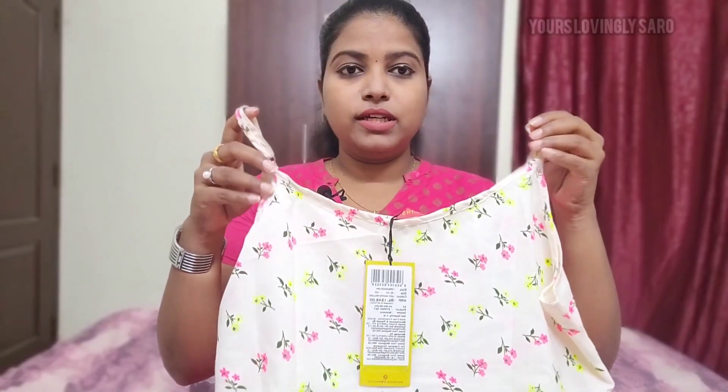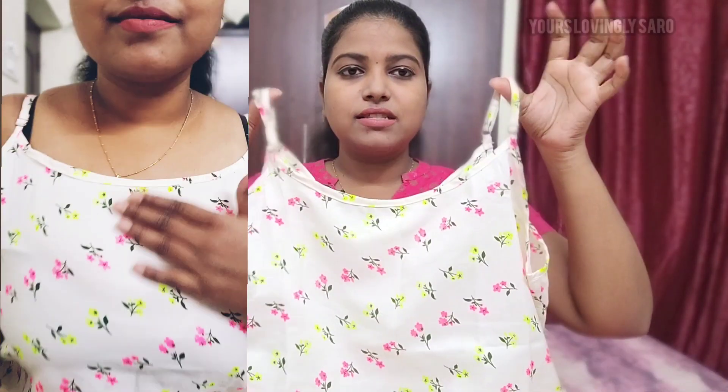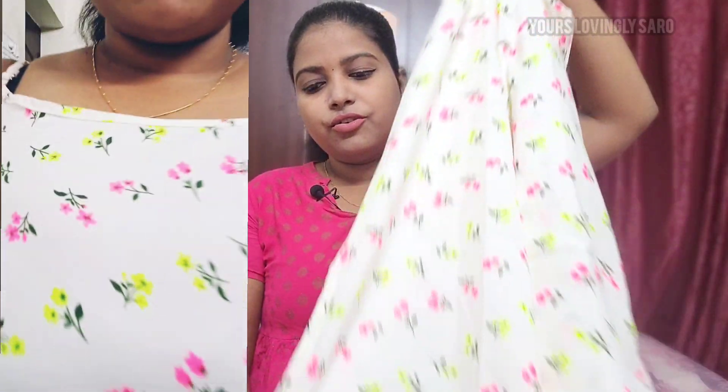Next, we have a trendy kurtha set. This is a white kurtha set — half white. The kurtha is full length with a floral design. It has straps and is sleeveless, and it is a straight kurtha with a slit. This is a round neck design, very simple and easy to carry. It is very lightweight and made of polyester material, making it a soft kurtha set.